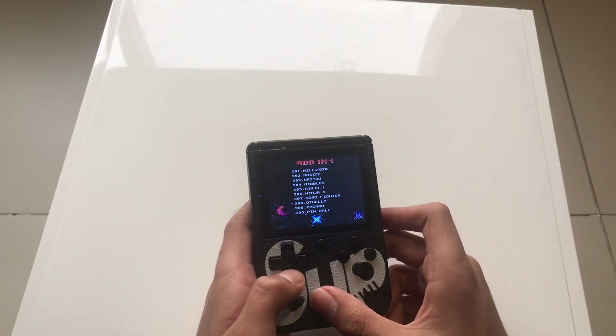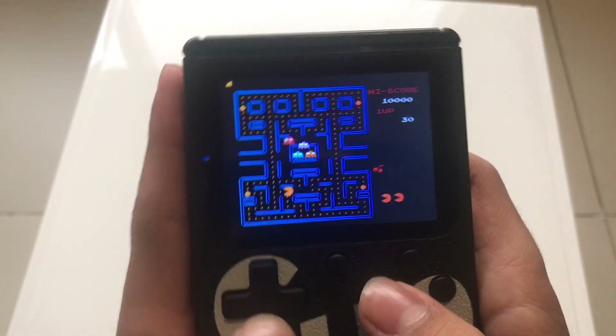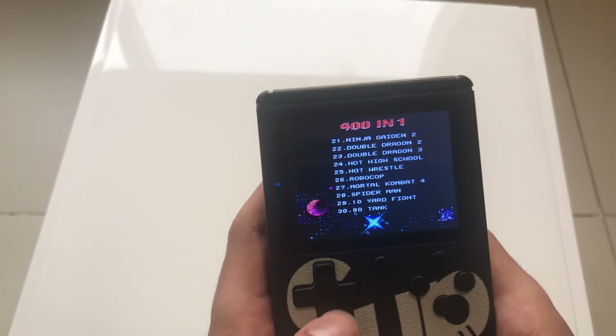Next game is Pac-Man. It's actually a legit Pac-Man and it's pretty good, though it's not the best — there are some flaws, you know.